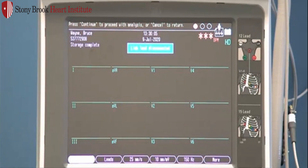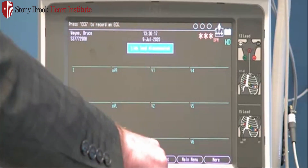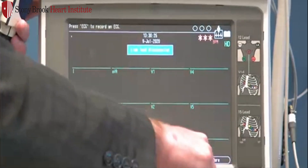The patient test will print and will also be stored in the file library. Once the test has done printing, select F4 or Next Patient. This will clear out the current patient demographics. To transmit the study, we want to use the More option, F6.